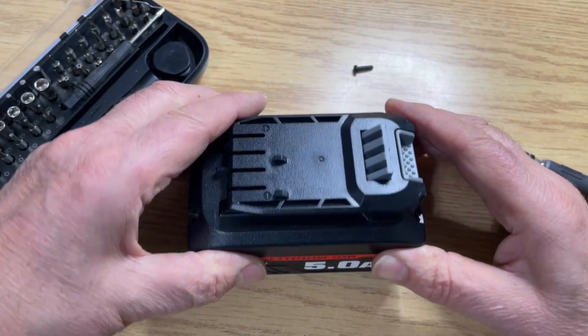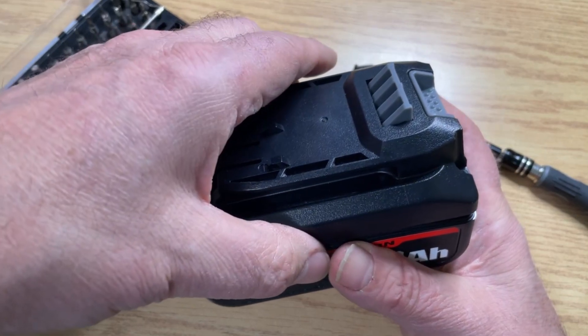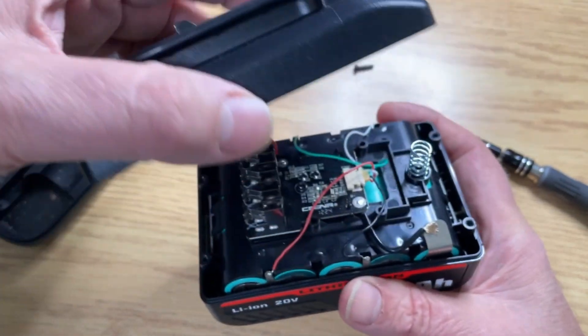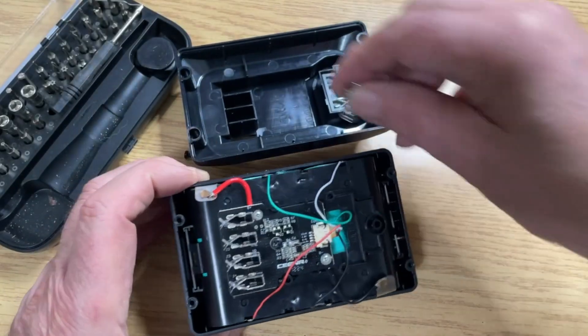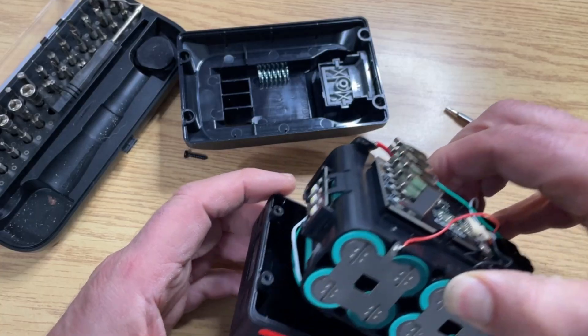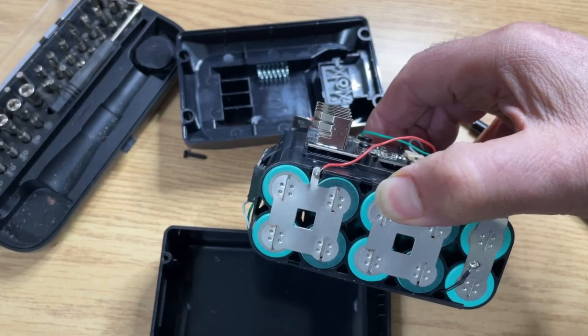So now we open this — there's something pushing up here. There we go, and there are the internals. Let me take a look at this. You can see they've got four, eight, ten cells.